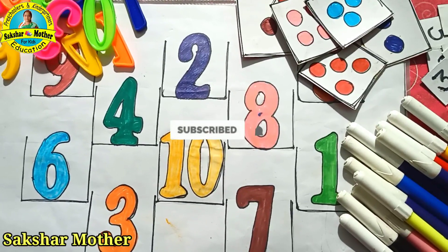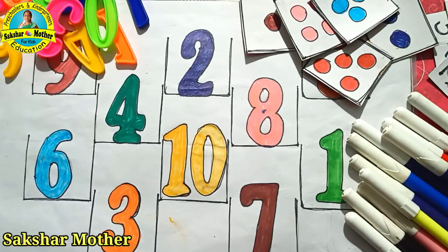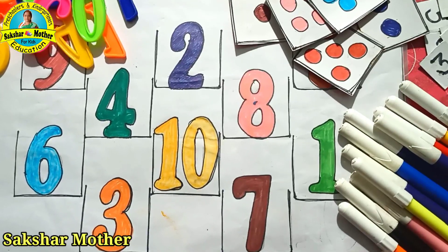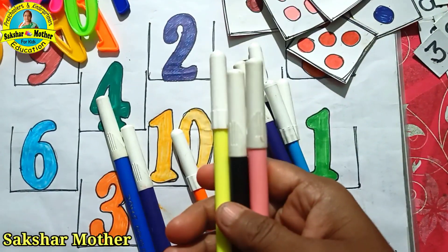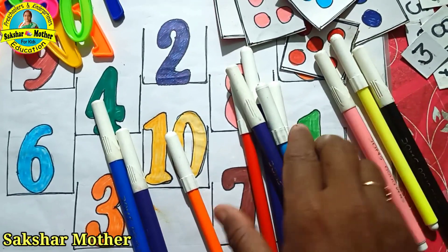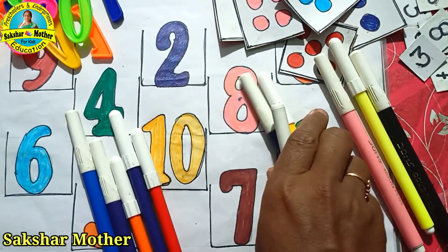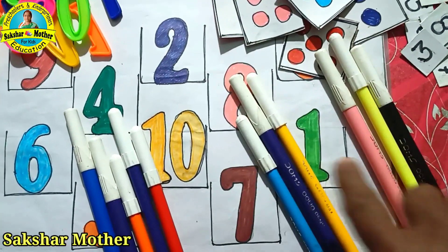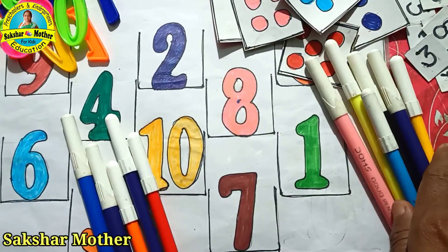First of all, let's learn how to count and match. When kids learn how to count, we teach them how to demonstrate. If this is a sketch, I will make a bundle of 3 and I will say that you will make a bundle of 3. So the child will count 1, 2, and 3, and the child will make a bundle of 2. In this way, the child will learn how to count and match.